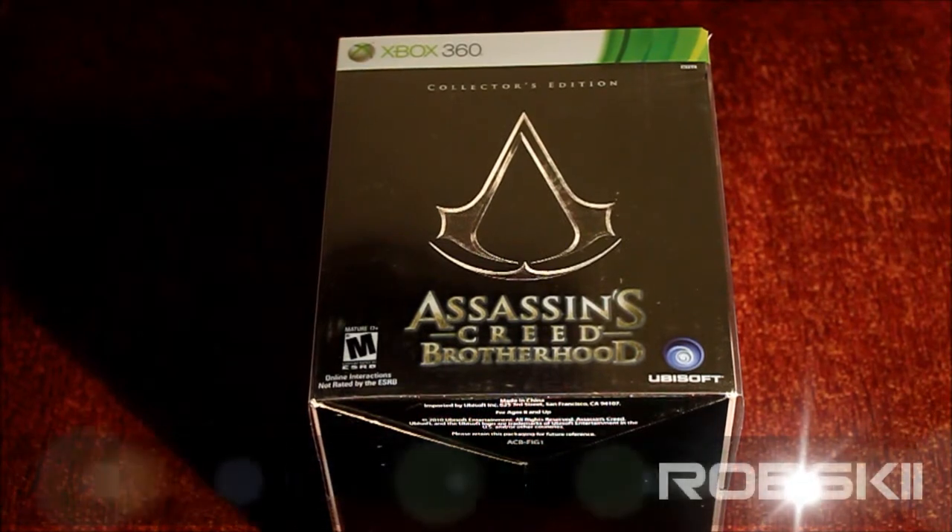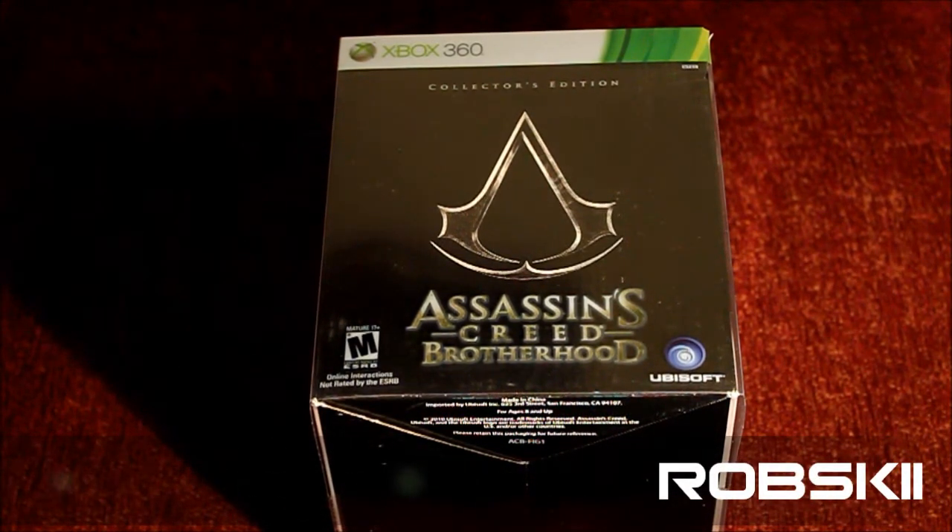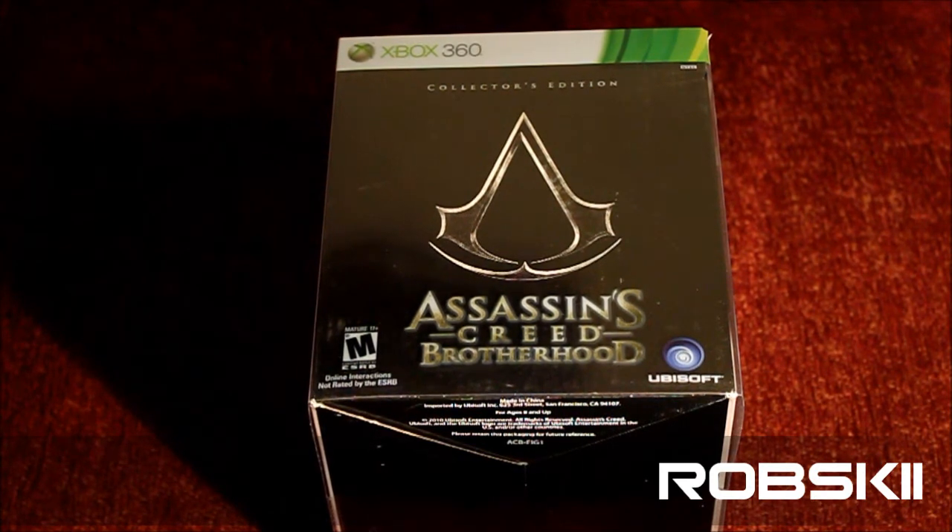What's up guys, Robski here again bringing you another unboxing, this time Assassin's Creed Brotherhood. I know I'm a little late with this video, but hey, you never know who out there hasn't gotten it yet.